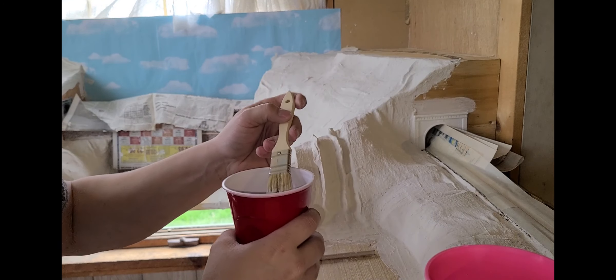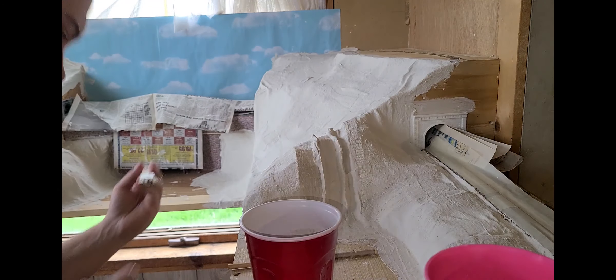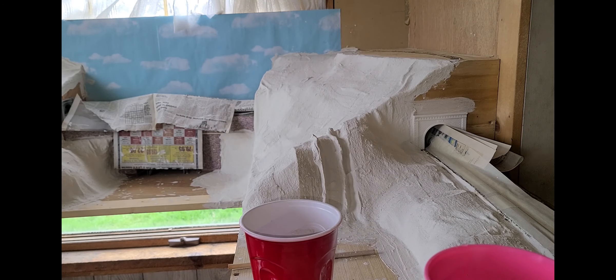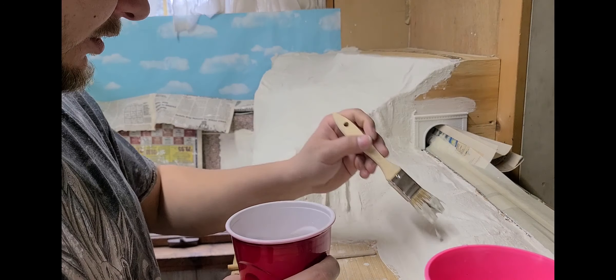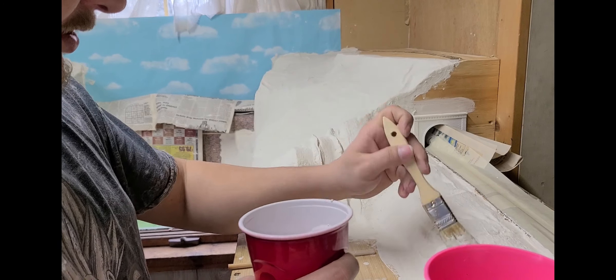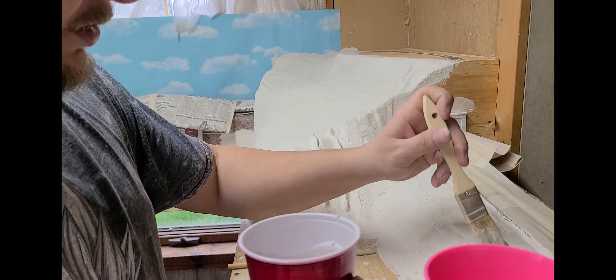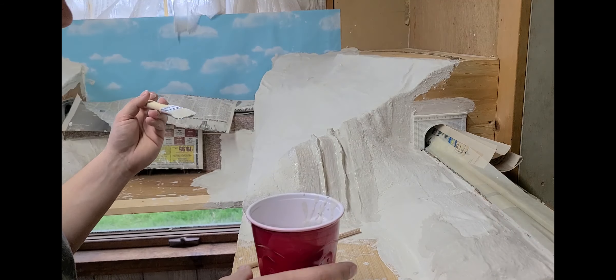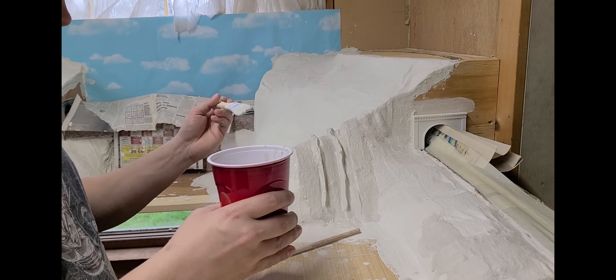You just take it a little bit and then you go with your mountain. Of course I'm going to turn my hood lights on — oh, that's much better. And you just want to kind of dab it on. That way it gives you that kind of texture, and there are things you can do to it.